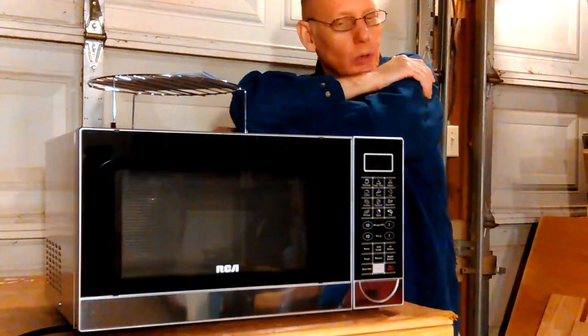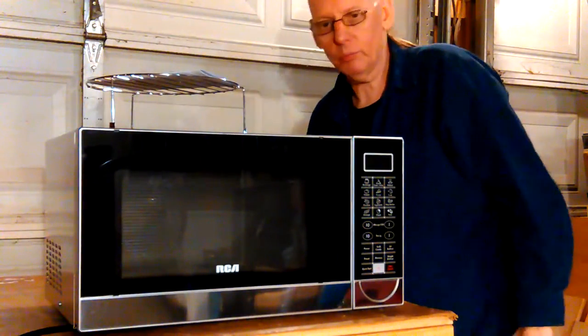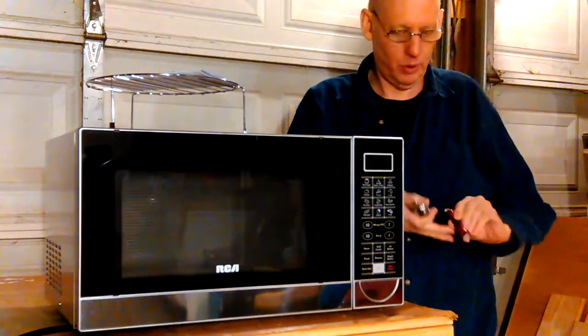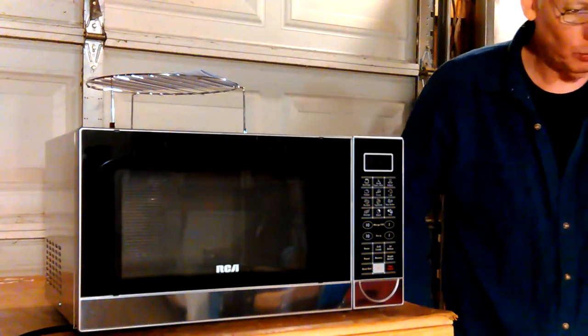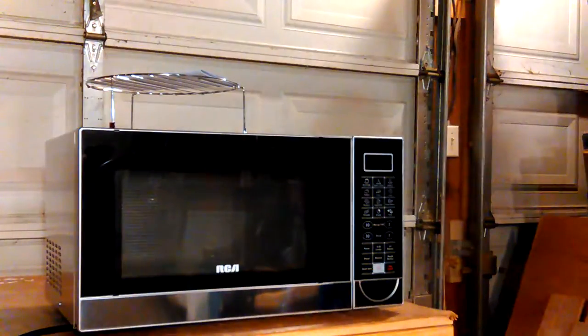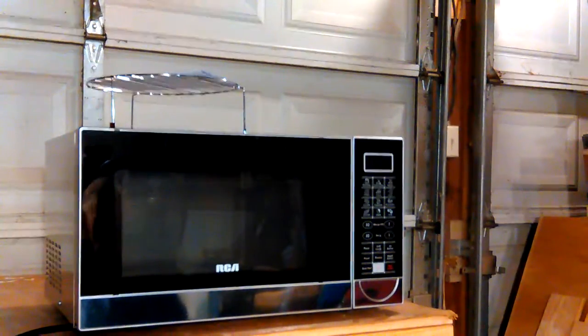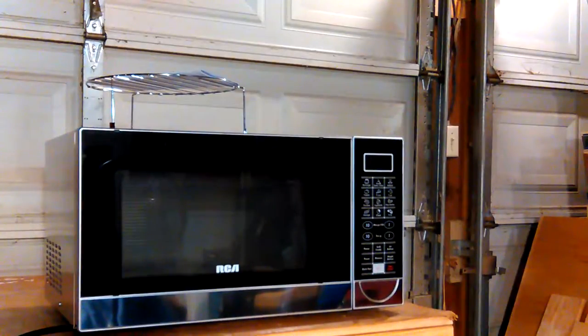I'm tired, so I'm gonna quit standing here saying nothing. The RCA is back out in the garage. What I'm going to do is just let it sit there, get the box down, and figure out whether I'm going to pay shipping to send it back.